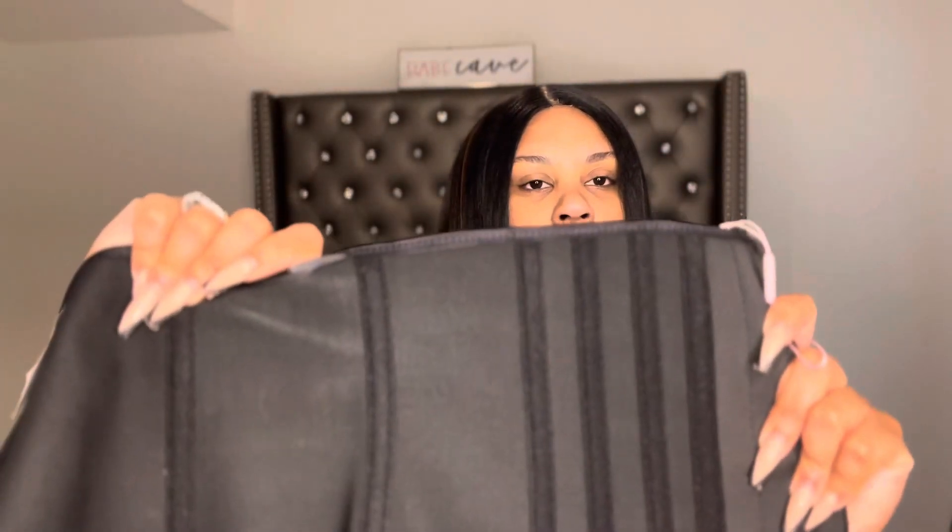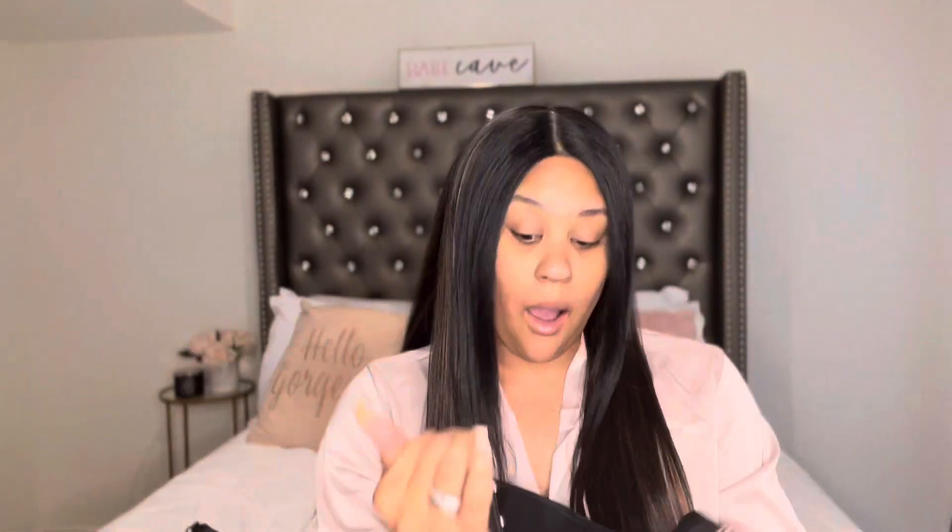When you open up the product — oh my gosh, you guys — this is so pretty! The feel of it is very luxe, like it's giving luxury. It's very smooth on the outside. It comes with three sizes of hooks, and the inside does have the steel bones in them. This is truly great quality, and I love the design!